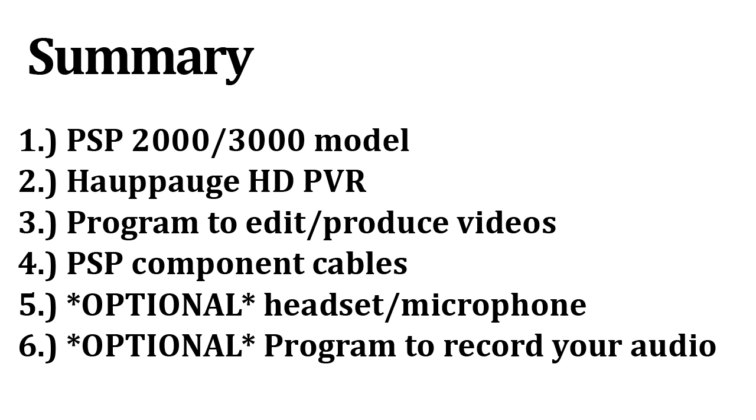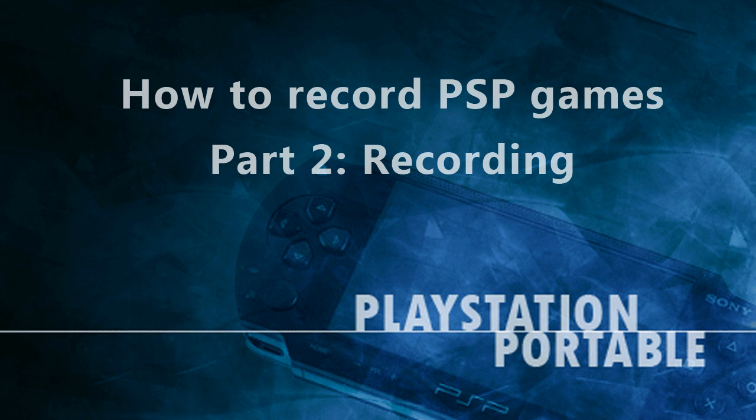As a summary, you're going to need a PSP 2000 or 3000 model, a Hauppauge HD PVR, a program to edit and produce your videos, a PSP component cable, a headset or microphone if you want to record commentary, and a program to record your voice for commentary. In the next part, I will cover how to use the Hauppauge HD PVR and how to record your commentary with your video. Thank you for watching and stay tuned for the next part.